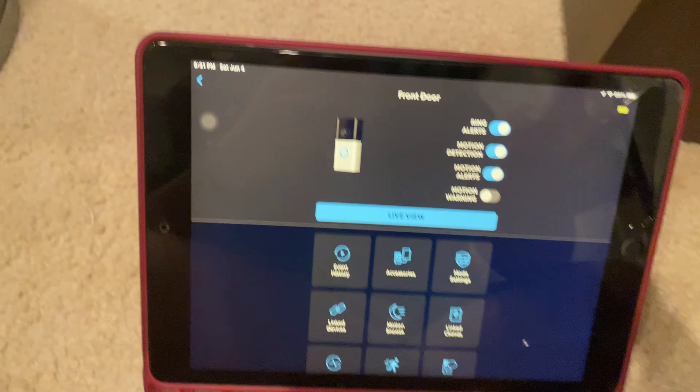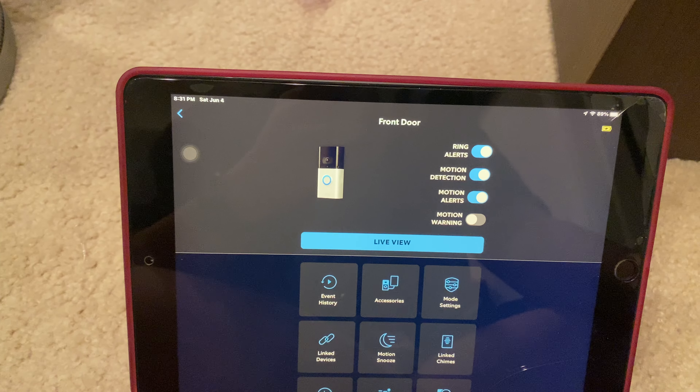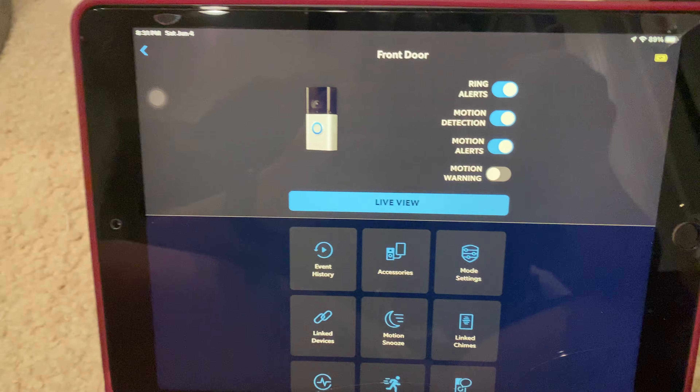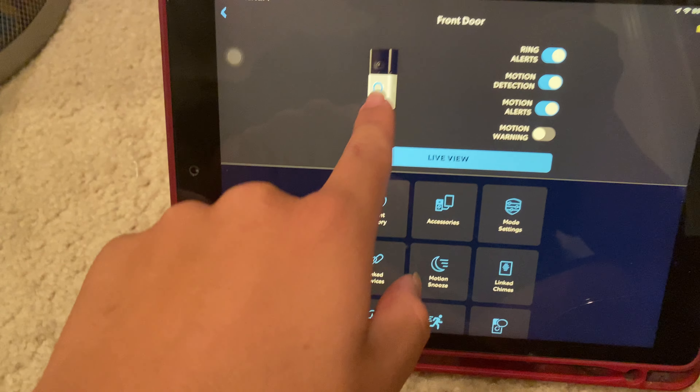The one on my parents' front door is around 16V, which is good, but it will charge the doorbell battery really, really slowly.